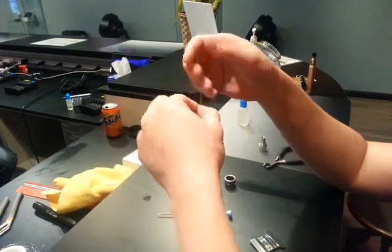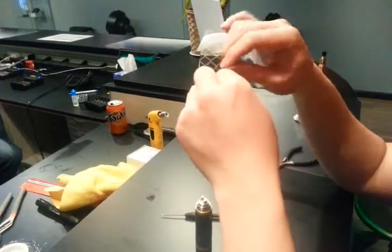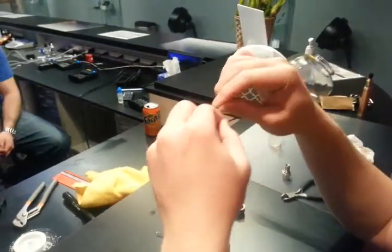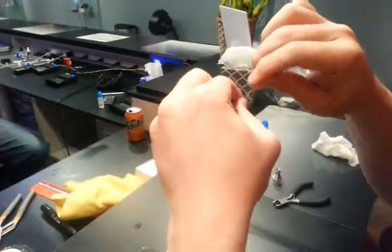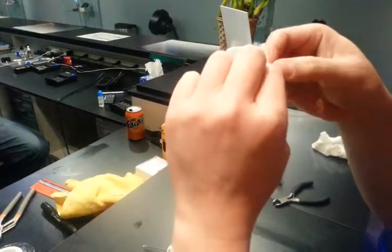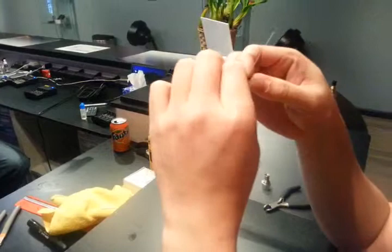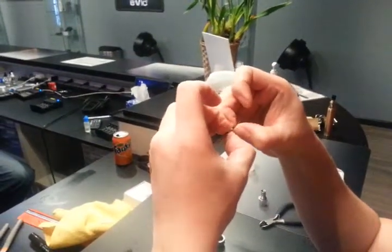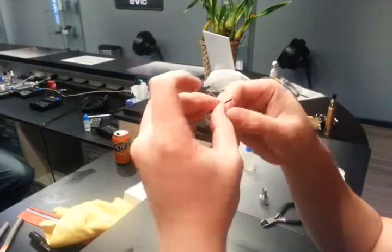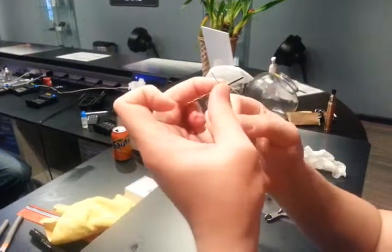So when you wrap for this one, make it as tight as you can. That's 3 wraps — basically it's 3 over 4 wraps. Pinch it together and fold it.